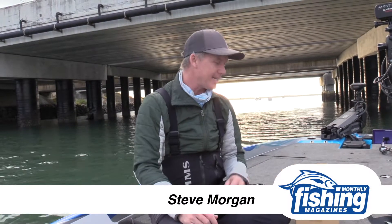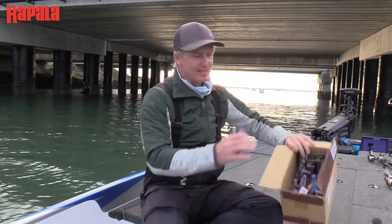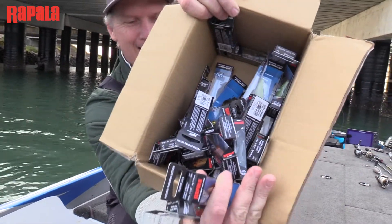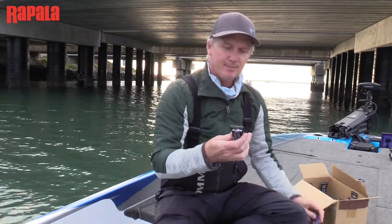G'day, Steve Morgan here from Australian Bass Tournaments and Fishing Monthly Magazine, and I've got a bit of a scoop. We've been playing with some of the new prototype Shadow Rat Fat Jacks from Rapala, and I've got a whole box of them here. This is tackle porn for all you tackle junkies out there — a whole lot of prototype baits that the guys at Rapala have sent us.